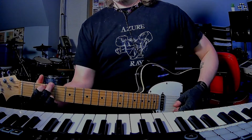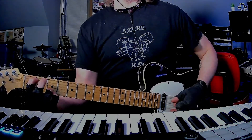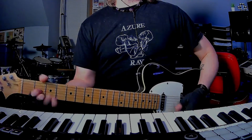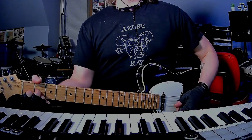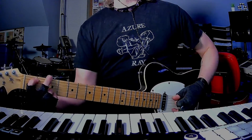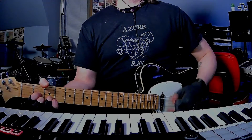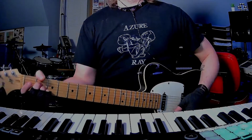G minor. Then we're in verse 2. He does a broken G chord, then a broken G minor, then D — D7, all arpeggios — then G, G, G minor, G minor, then D, then A, back to D.